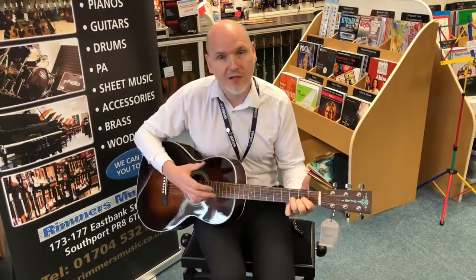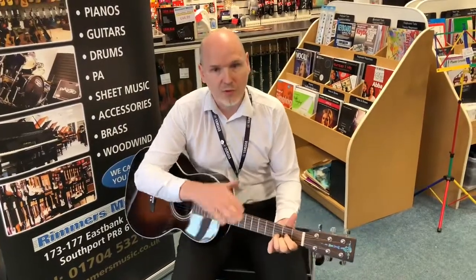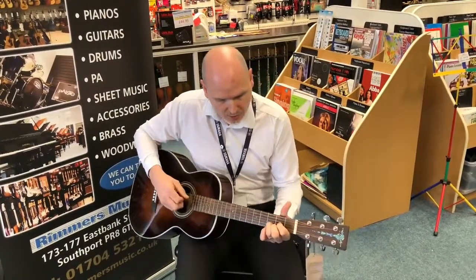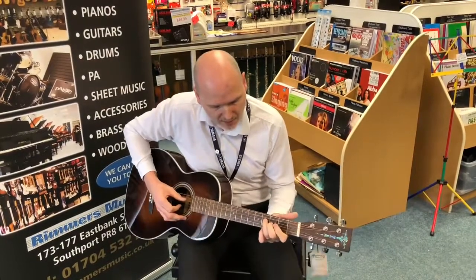A real good range in that guitar — you can go from the fingerpicking to the strumming, you've got all the highs and lows and the depth and the scoop to it as well. Moving on to that, just do another little picking piece for you just to give you the range and dynamic of it.